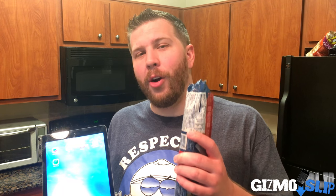What's up guys and welcome to another episode of Gizmo Slip. Today we are going to be wrapping this iPad Air in cookie dough, baking it at 350 degrees and then dropping it off of a 100 foot drop onto concrete. It's going to be epic. Let's get started.